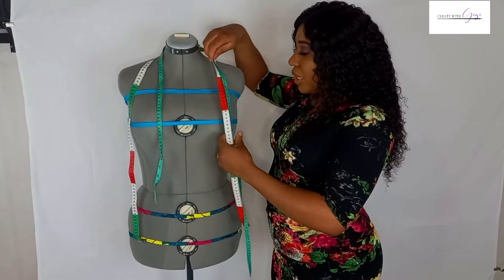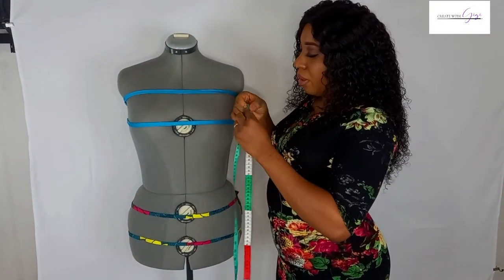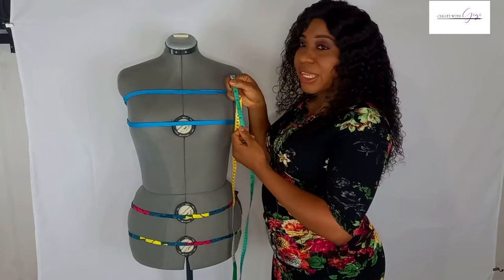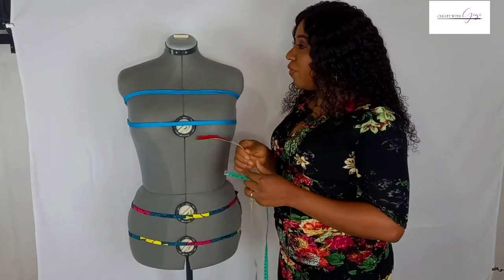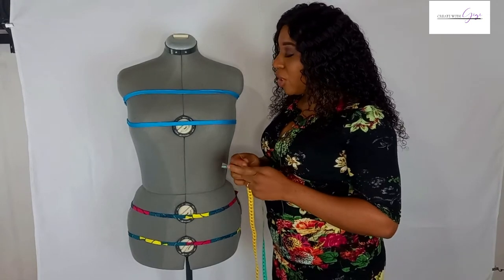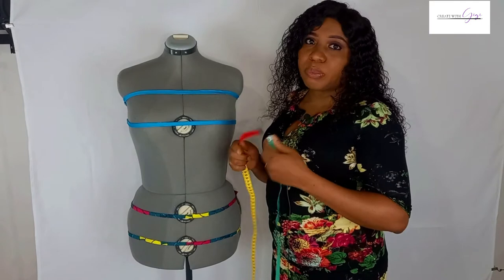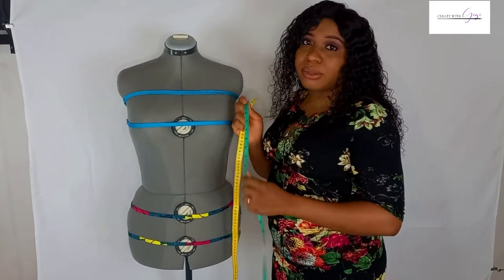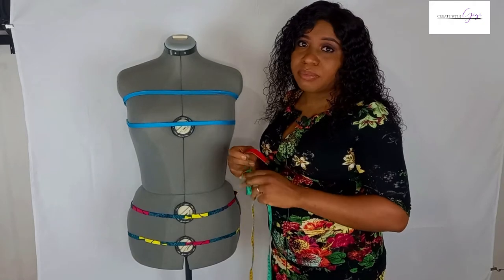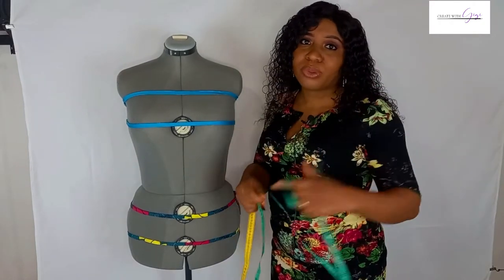I have two measurement tapes here — one in inches and the other in centimeters. I personally prefer to take my measurements in centimeters because I feel it gives me a more accurate reading. You can take yours in inches; it doesn't matter. But this is what I work with, so I'm going to keep the inches tape aside.